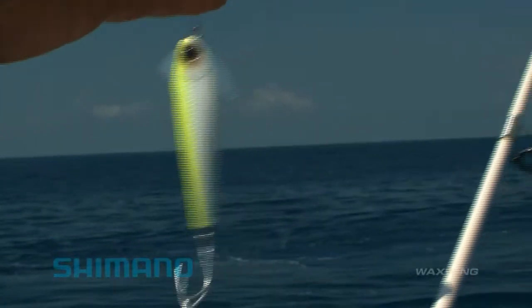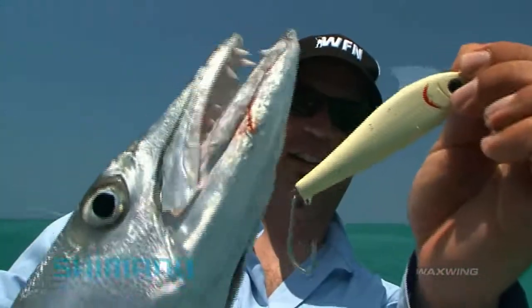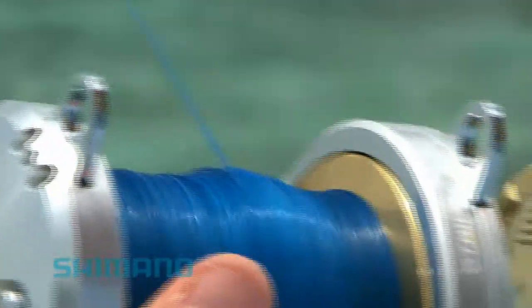As part of Shimano's focus on technical fishing systems, the Wax Wing is aimed at the upper water column. The new Therese Wax Wing Series rods focus on castability and control. Couple that with Power Pro or Power Pro Hollow Ace for knotless leaders, and controlling the fish will not be an issue.